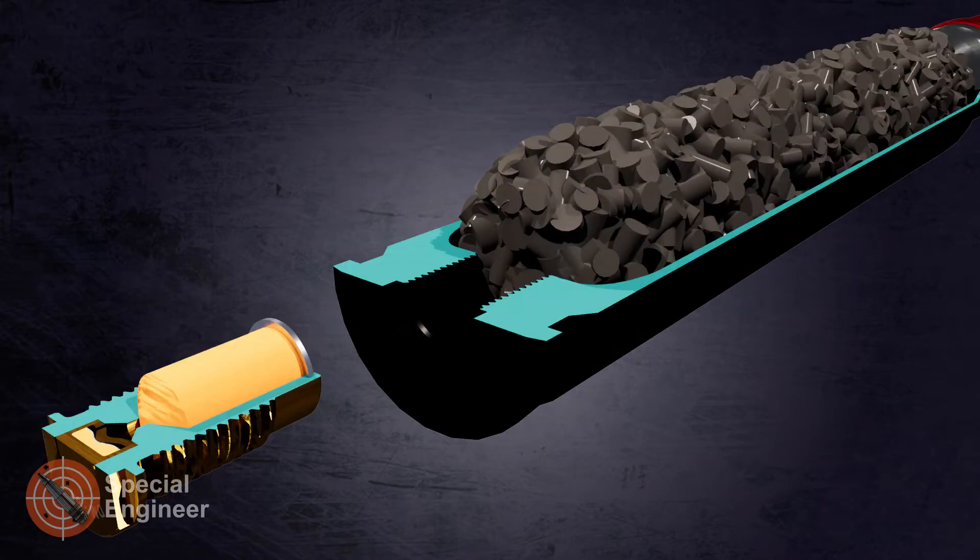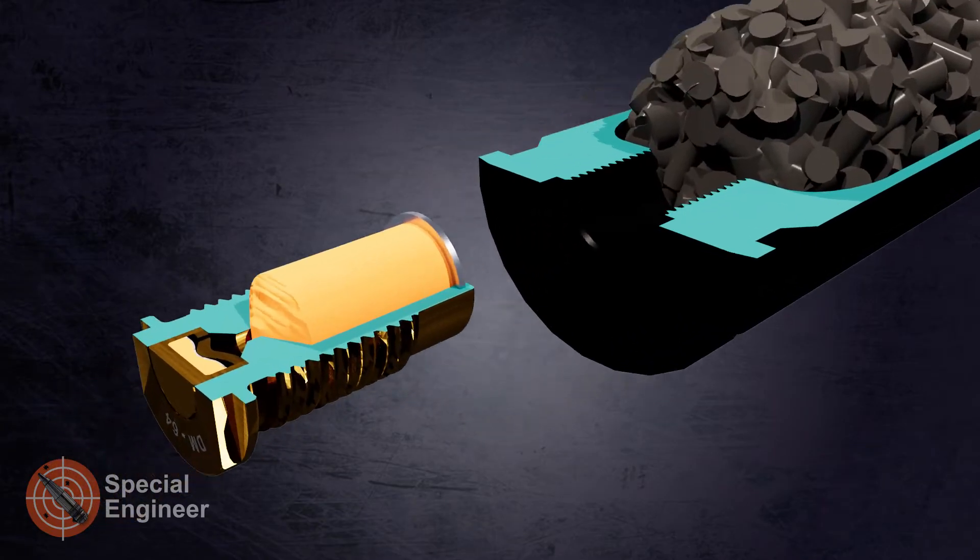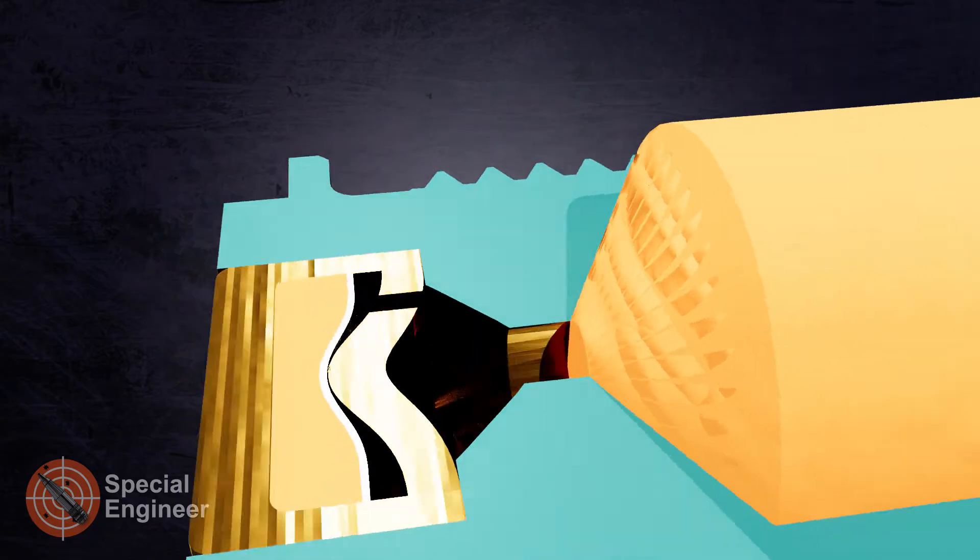The threaded primer consists of the primer body, an ignition cap, and a smokeless nitrocellulose booster charge.